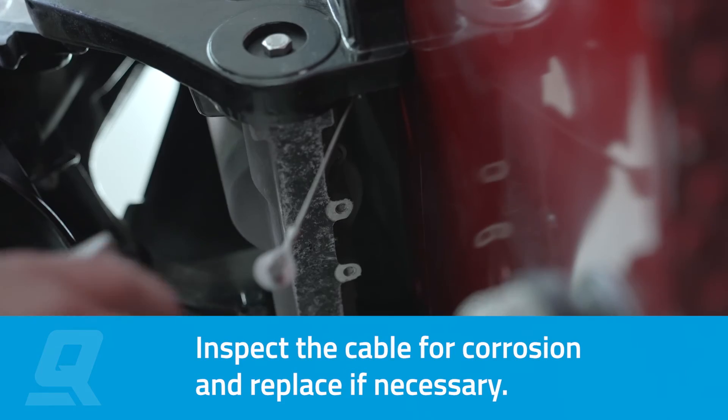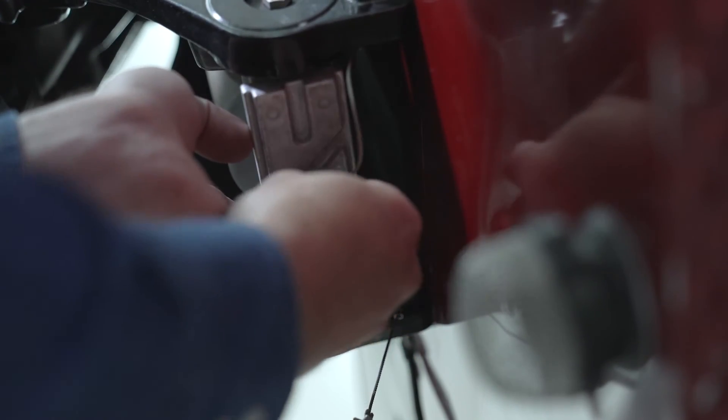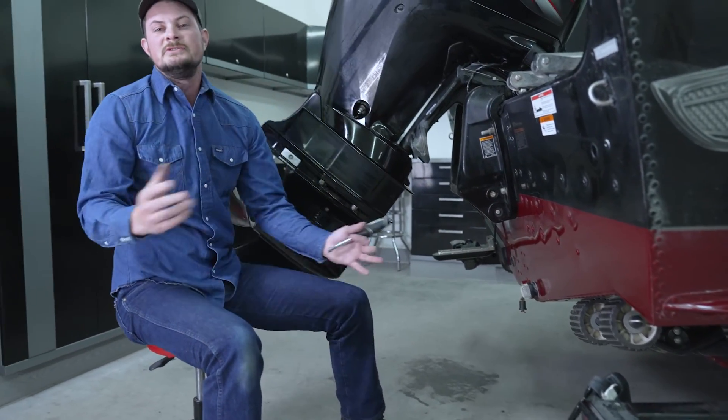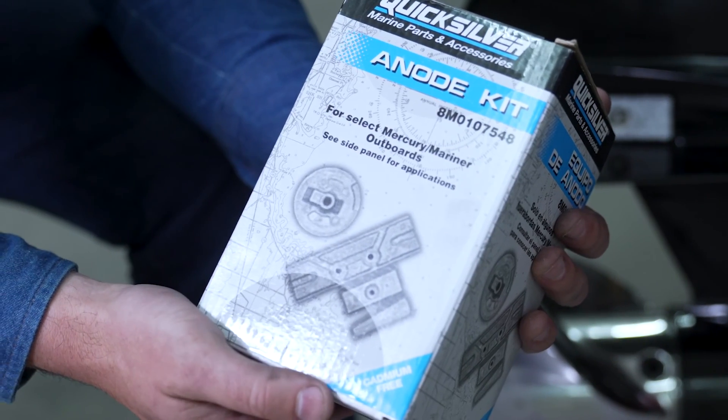There are also channels on the anode where the ground cables are going to feed in nice and flush. You can see I've left the fasteners and their washers on the ground cable. We'll get those ground wires seated in those little slots nice and easy. With that, that concludes the installation of the four anodes necessary for Mercury 150 horsepower four-stroke outboards.